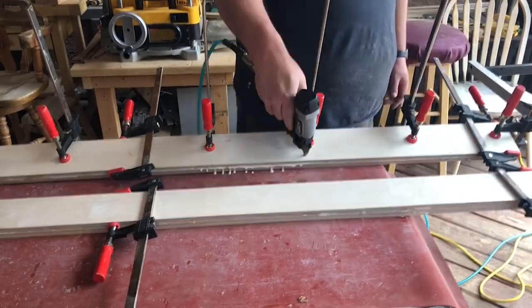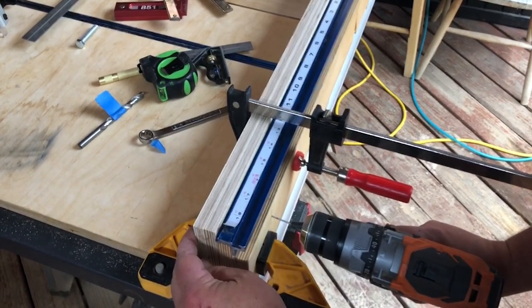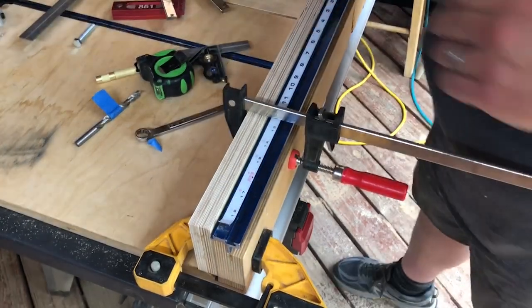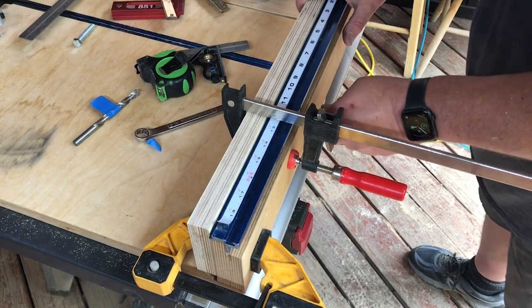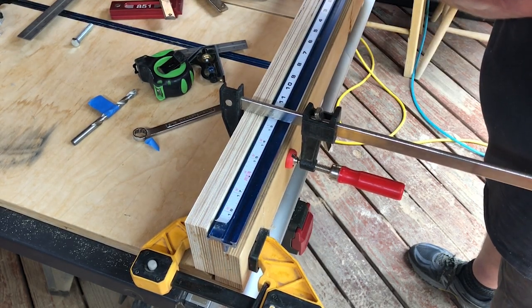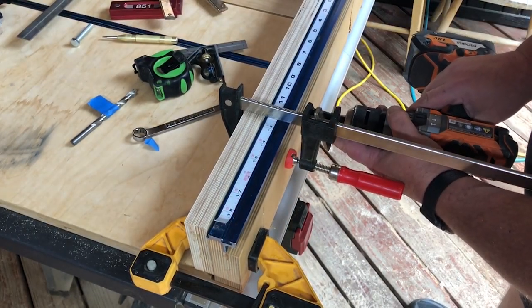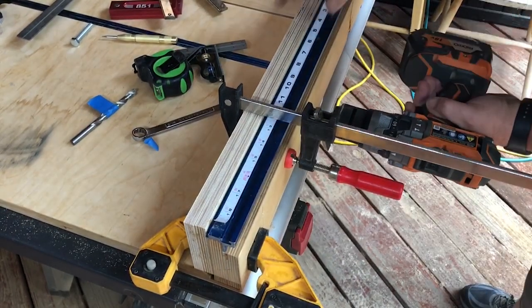I'm going to put the clamps on to hold them together and clean up the squeeze out. And I'm going to put some pin nails in it just to help hold them together. Once the glue has had time to set and cure, I'm going to clamp the auxiliary fence to my crosscut sled fence and drill small holes — I think 1/16th inch or 5/32nds — to mark where I want my inserts and bolts to go that will actually hold this onto the fence. Now, I know some people are going to say you shouldn't have metal that close to your blade. Because it's on the crosscut sled fence, I put it far enough away from the blade where it will never come into contact with it. If it does, I have bigger problems than metal hitting my blade.